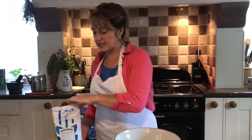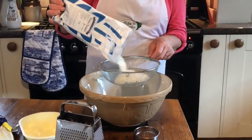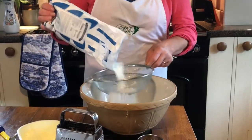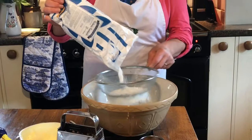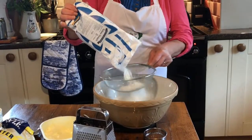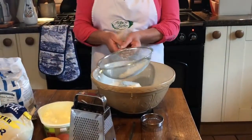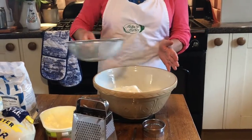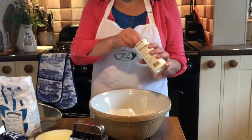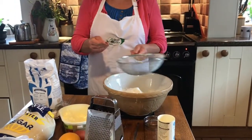To start off with, we're going to weigh out 500 grams of self-raising flour and I'm going to sift it so it gets more air into the mixture - 500 grams, equivalent to a pound in old money. I should have mentioned that I've preheated the oven; it's on 210 degrees centigrade and that's for a fan oven.